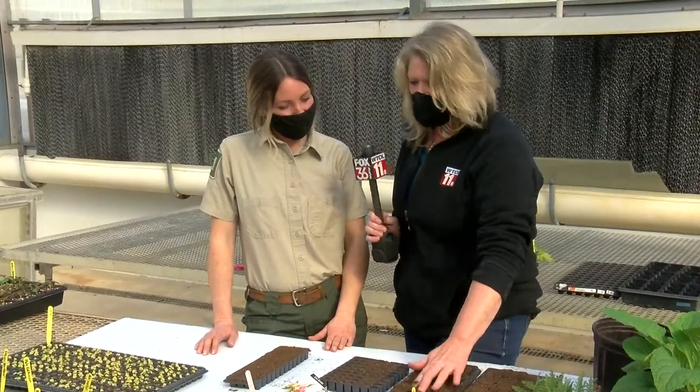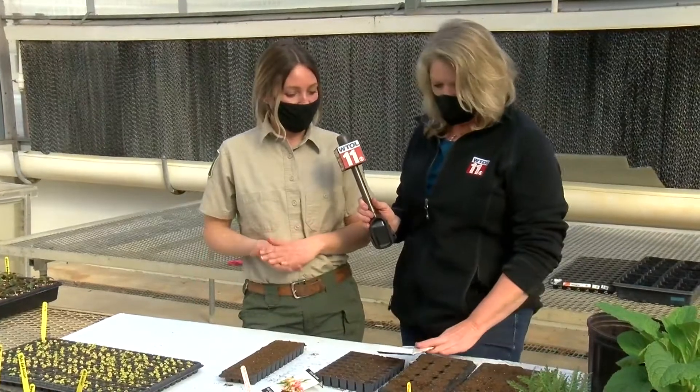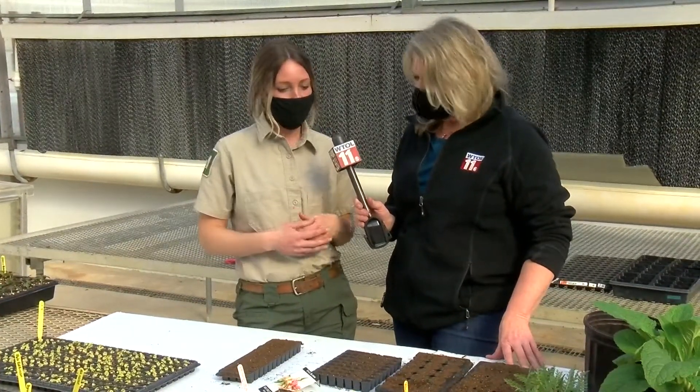How long will it take for them to pop out of the soil? That depends on your seed. It's usually anywhere from a couple of days for some of the really fast germinating ones, up to weeks or even a month. Your seed packet should tell you how long some of those are going to take to germinate.